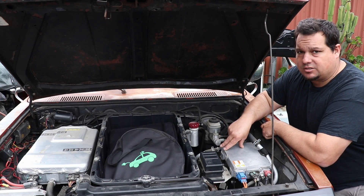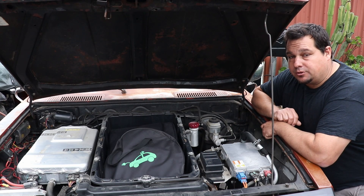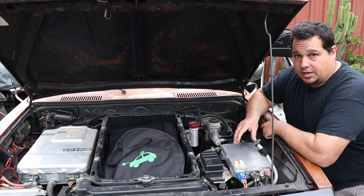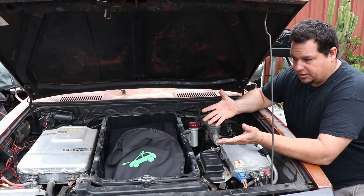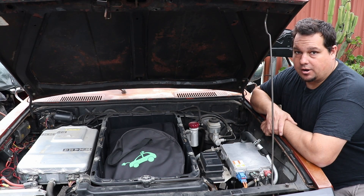It puts out a max of 2,500 watts. And if you want to, there's a CAN bus option on this thing if you want to utilize it a little bit differently. But in my case, I just want to make sure my 12 volt keeps running, so I just run the enable wire and call it a day.